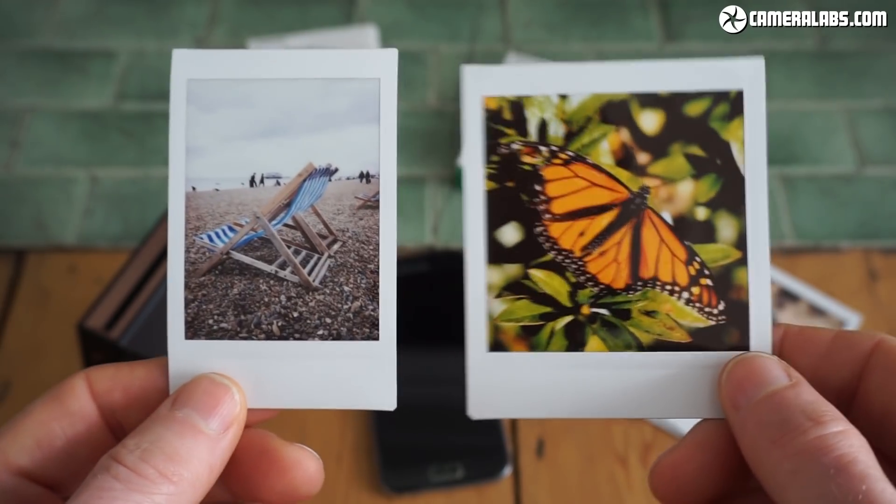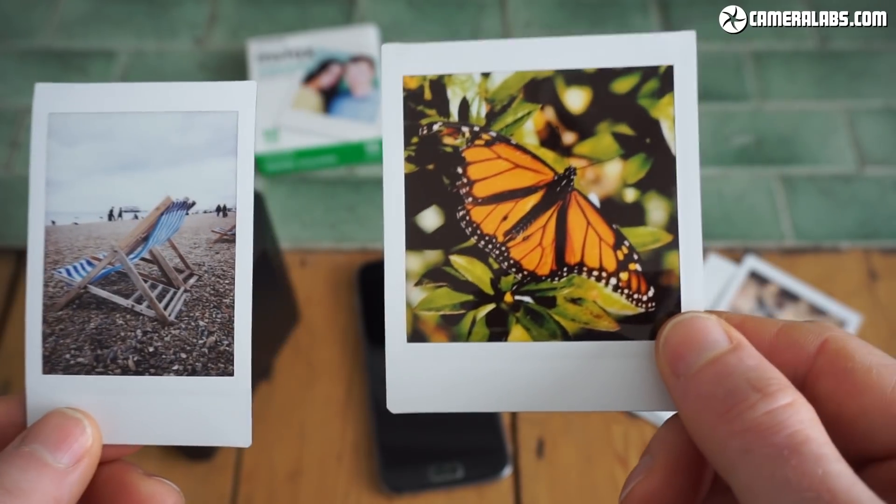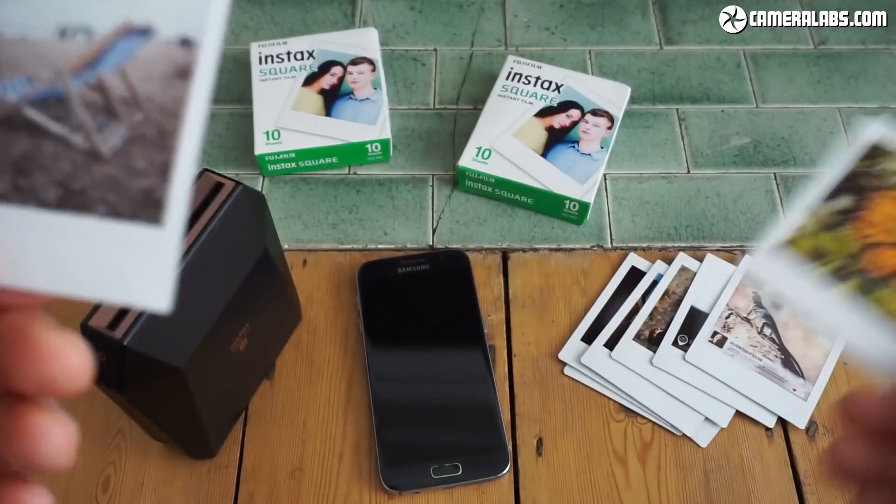When you just look at them side by side here, the square one looks so much bigger. The actual photo itself, the active image area, measures 2.4 by 2.4 inches or 62 by 62 millimeters, if you prefer metric.